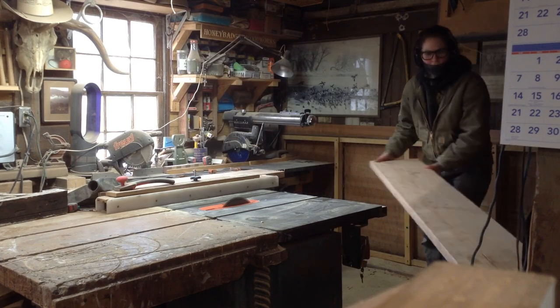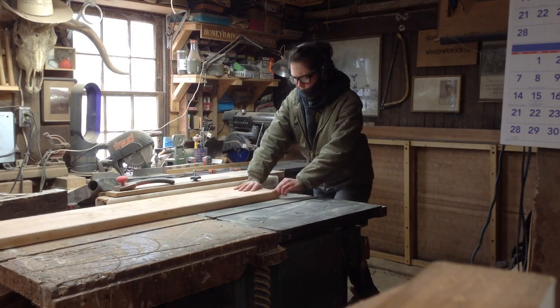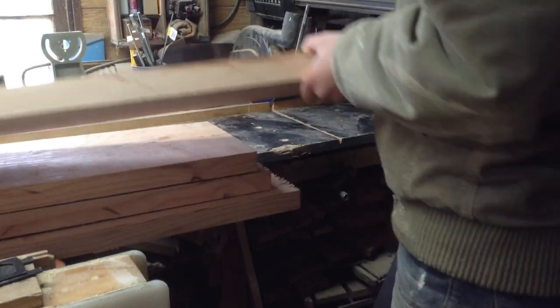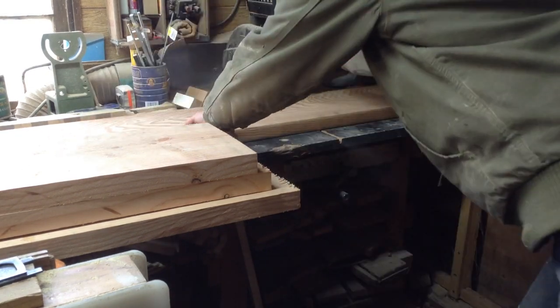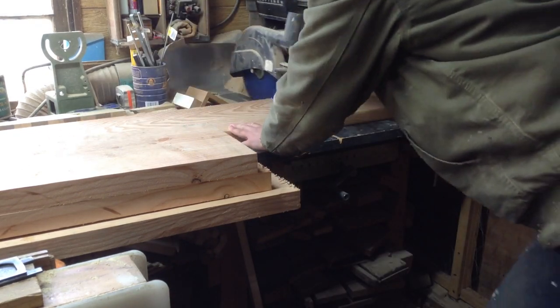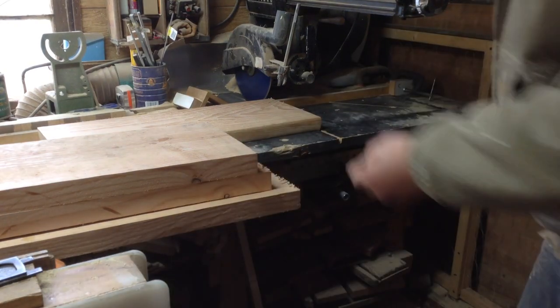That was kind of a chore just because the circuit in my shop isn't super powerful, so in order for my planer to not keep tripping the breaker, I originally cut these down into very small pieces. I ended up sending over 30-something pieces of lumber through the planer.